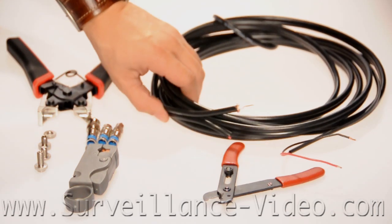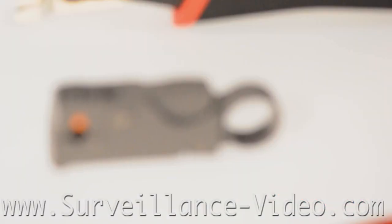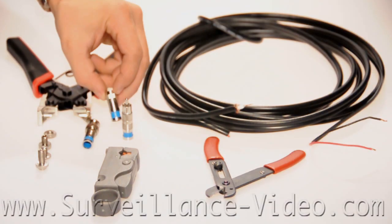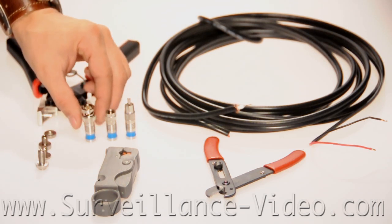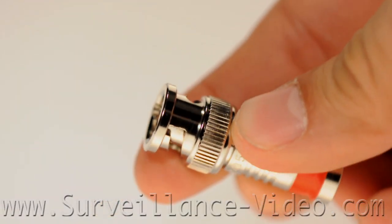To make cables with compression style connectors you will need coax wire, a wire cutter, a wire stripper, a compression crimping tool, F connectors, B and C connectors, or RCA connectors with a compression back, depending on the type of wire you need to make. Right now the subject is holding a compression B and C connector.